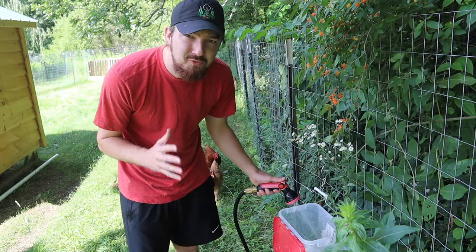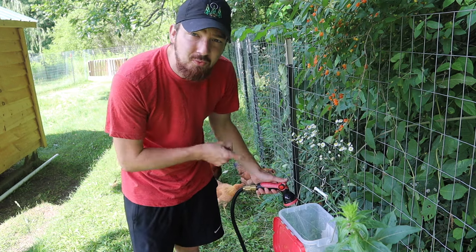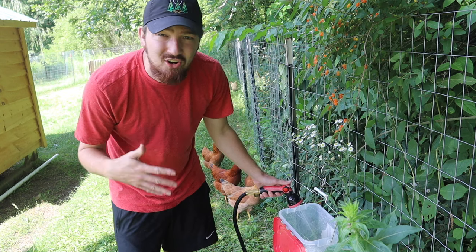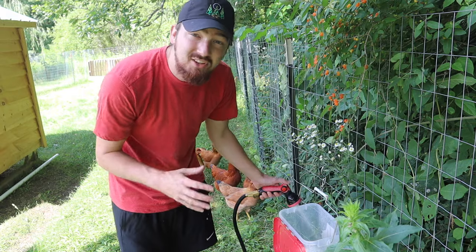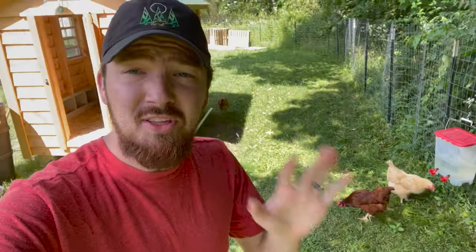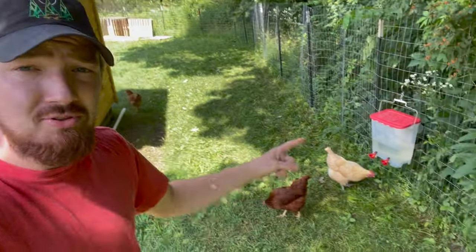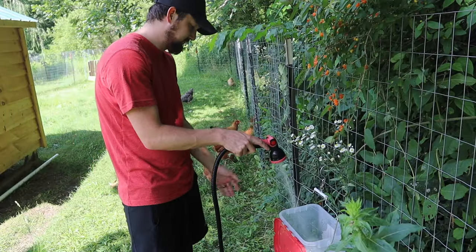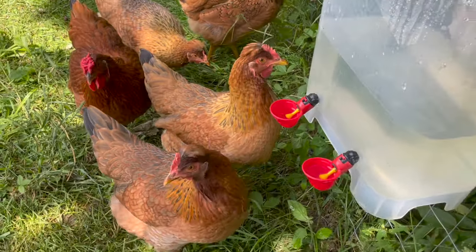One of the first things you can do for your chickens to help them during the heat is make sure they have fresh water daily. If you leave water out, it's only going to get warmer and won't cool them off as well. Make sure you get fresh water for them. Also, you can see our water setup — we have the fresh water placed in a spot that is in the shade. That way the water won't warm up fast and will stay nice and cool for your chickens.